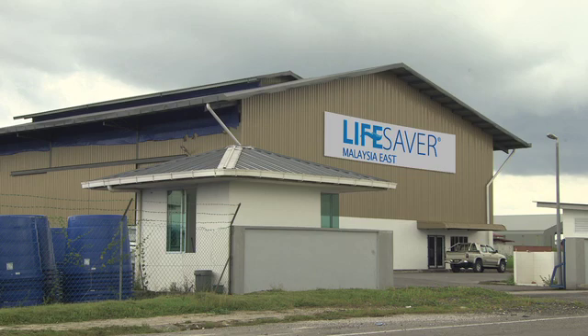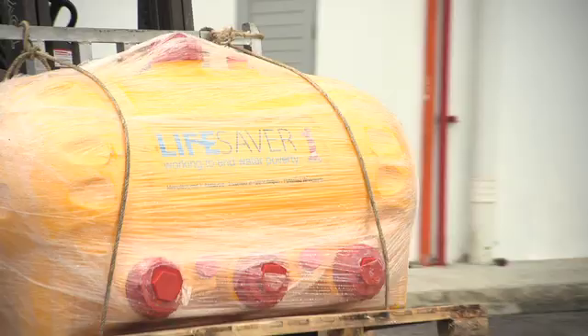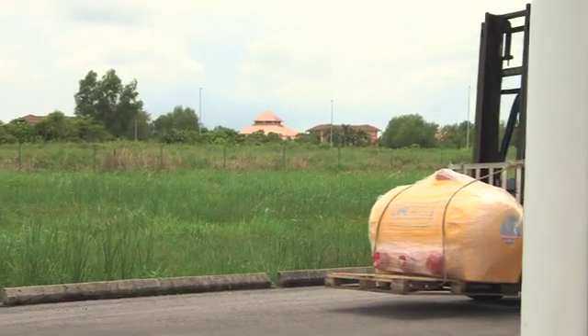We're here at one of our warehouse and distribution facilities in Kuching in Borneo, and this is where we distribute our Lifesaver products all over Asia. I'm here to meet Dr. Rajeef, our Asian distributor.